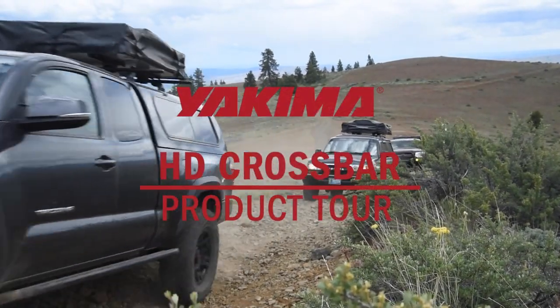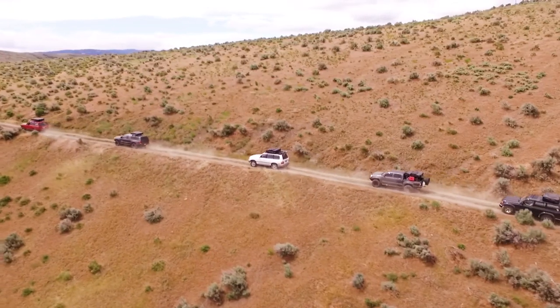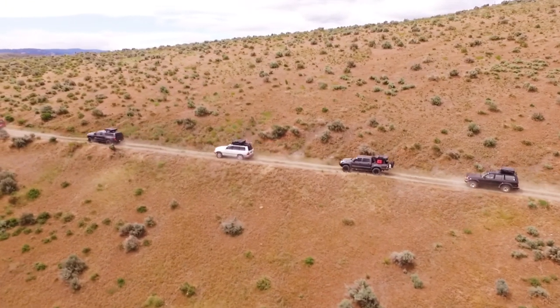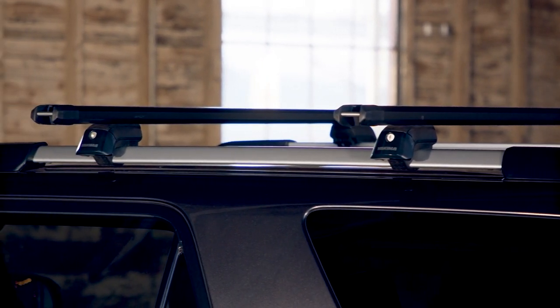Introducing the Yakima HD Bar, our burliest crossbar ever. The go-to bar for heavy loads, rugged terrain, and maximum utility. It packs the muscle our new truck racks demand and seamlessly works with our streamlined towers.